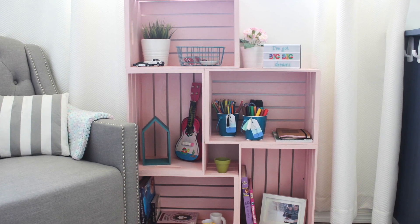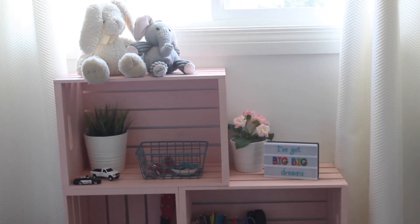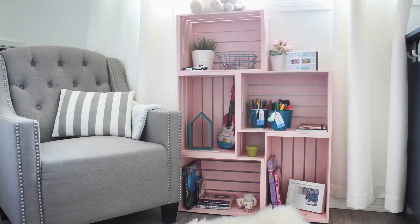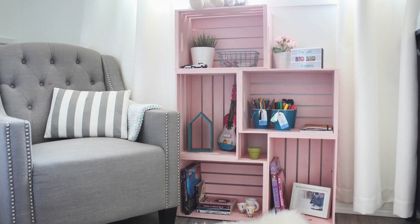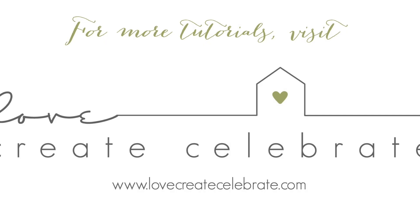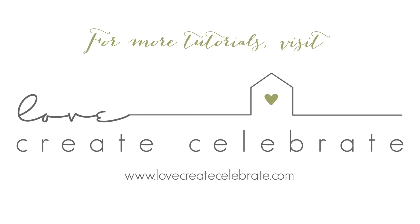My daughters were so happy to have these shelves in their room, and I was happy to have a quick and easy way to organize all their stuff. Hope I got you motivated to make your own quick and easy crate bookshelf. For more great DIYs and tutorials, visit lovecreatecelebrate.com.